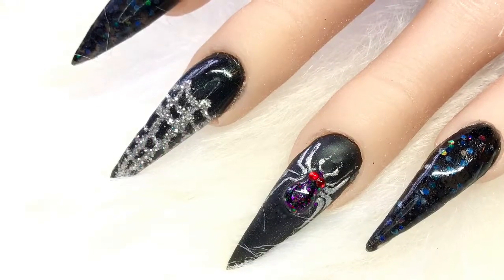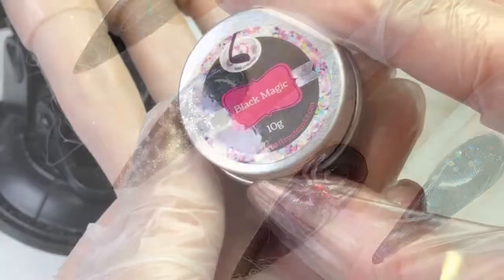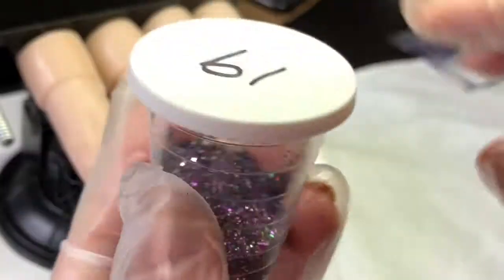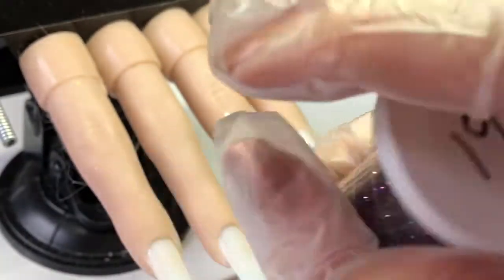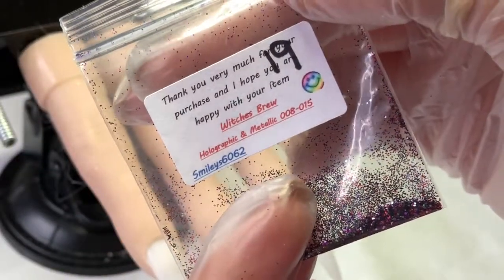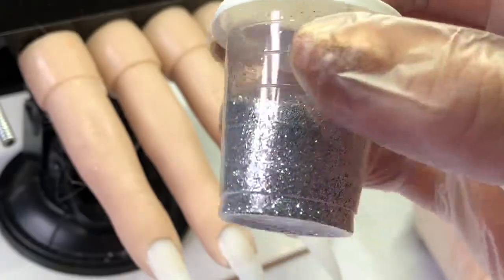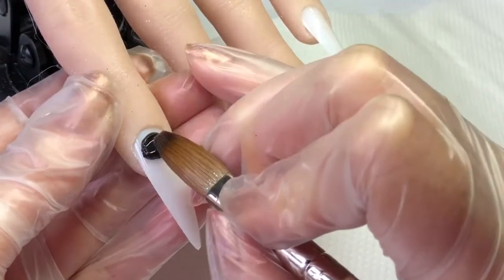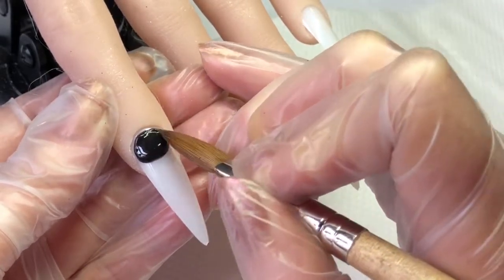Hi everyone! In this video I'm going to show how I did this simple set of Halloween nails with a 3D spider. I'm going to use CJP Black Magic, this hollow black glitter, this one is Witches Brew from Smileys, and also a fine silver glitter. I'm just going to go in and do a thin base coat of Black Magic.